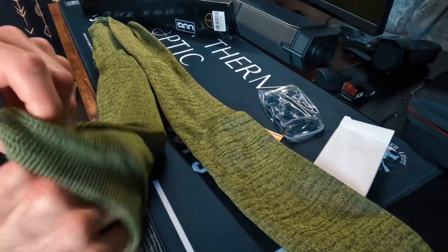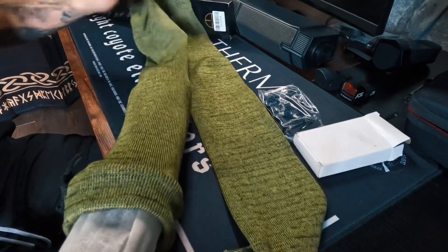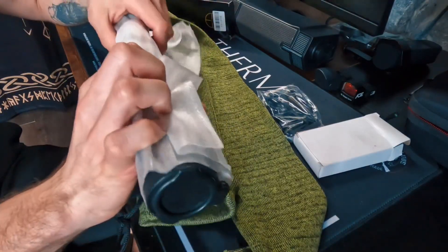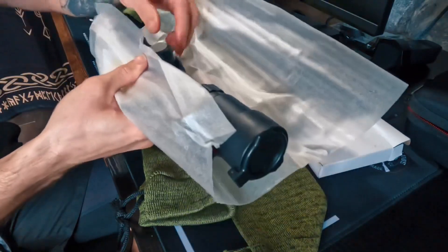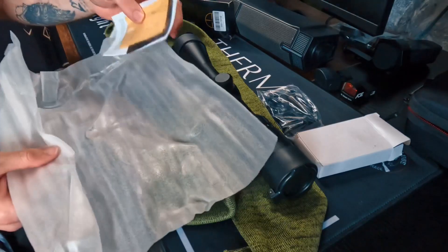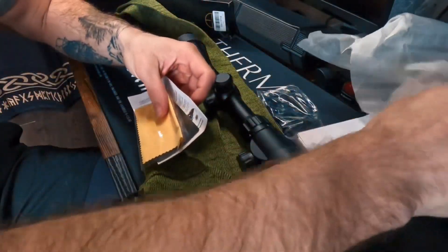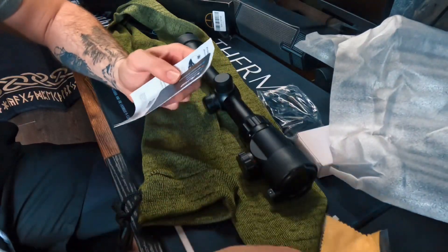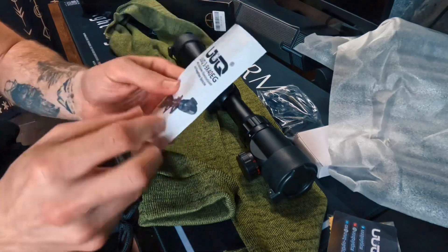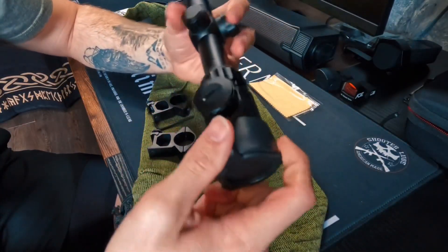We'll get a closer look at that in a little bit. Go ahead and take this scope out — so here we have our scope. I'm going to go ahead and take this off; it comes in some nice little wrapping to protect it. Looks like we have some microfiber cloth, and they'll give you a cue card and of course a manual.